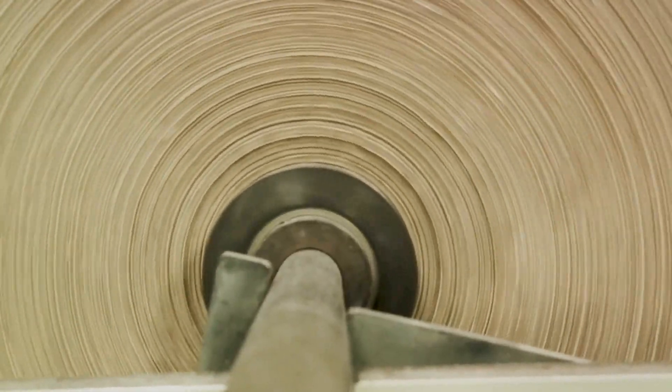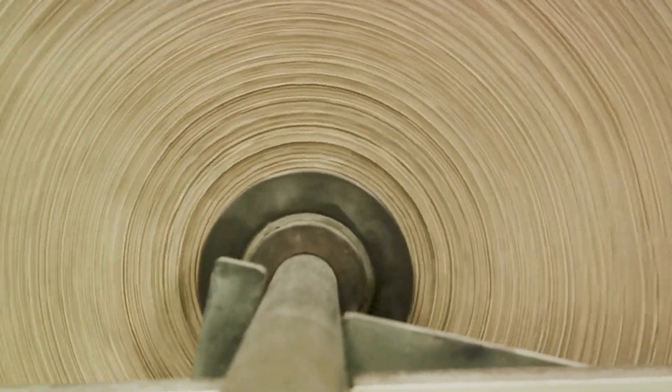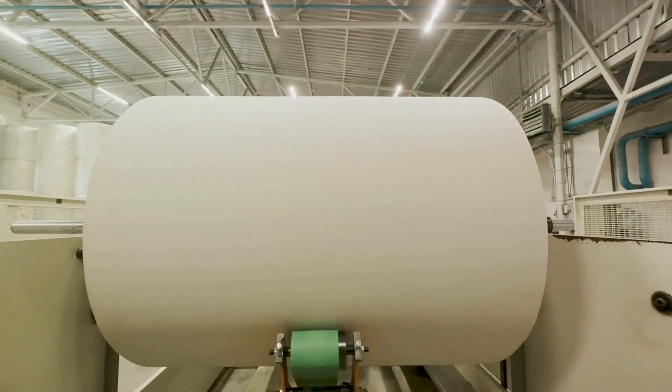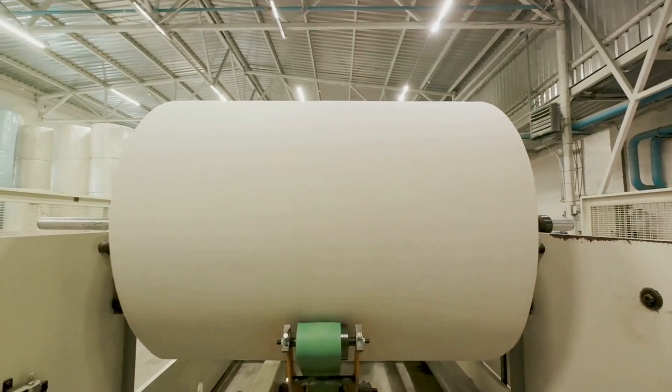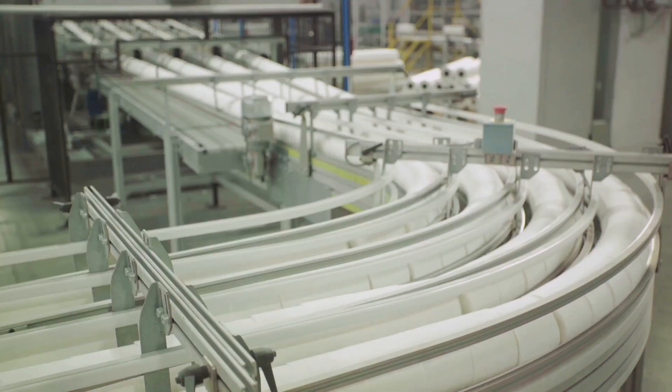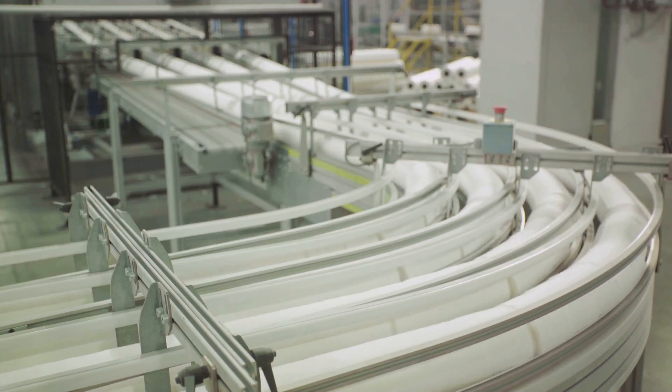Join us as we unravel the intricate process behind the creation of paper towels, from humble wood chips to versatile cleaning companions. We hope you enjoyed this behind the scenes look at how paper towels are made and gained a newfound appreciation for this essential household item.